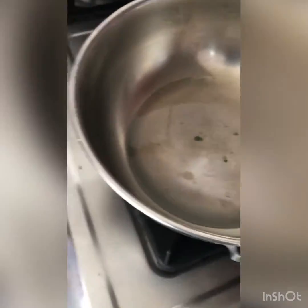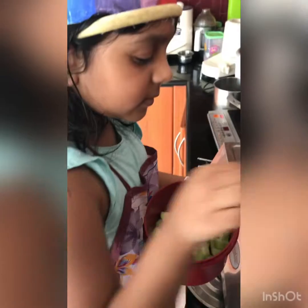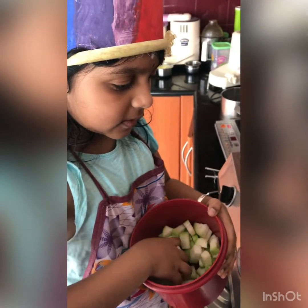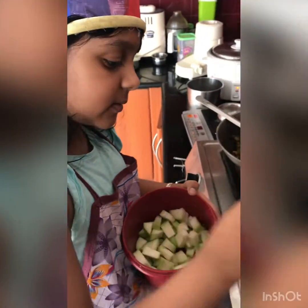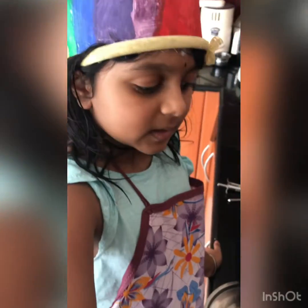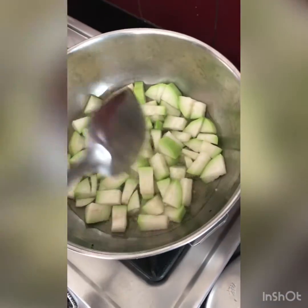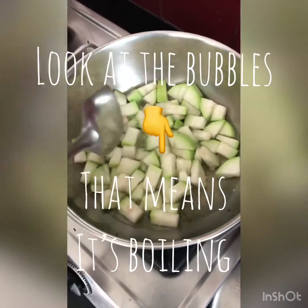I have taken some water. Now we have to boil the luki. See, it's boiling — look at the bubbles — that means it's boiling.